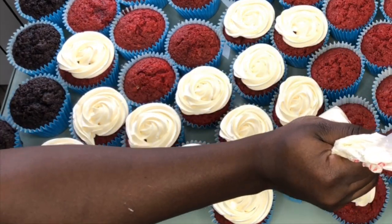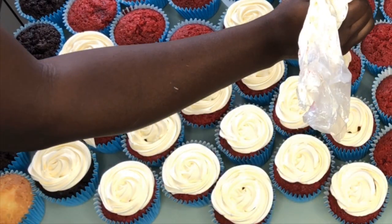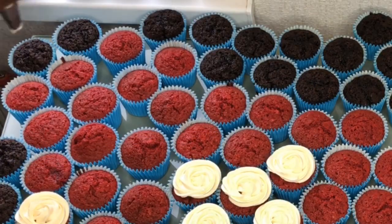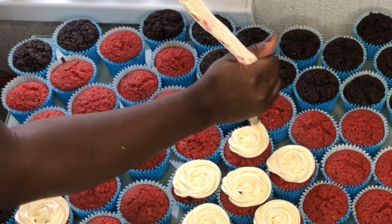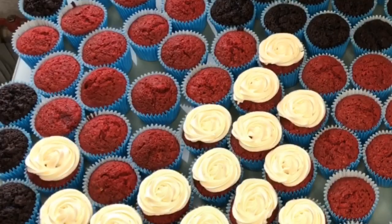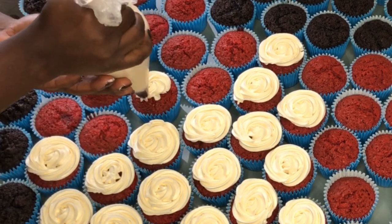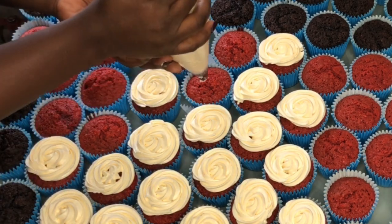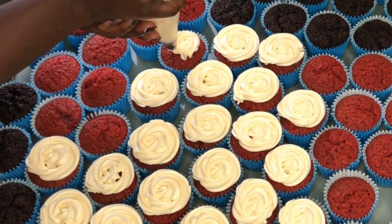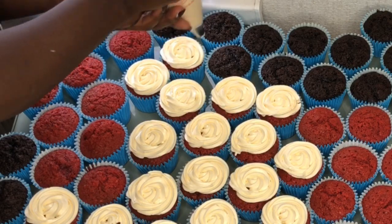Valentine's Day is one of the days of the year where, as a cake maker, you can really make good money if you plan your time and deliveries well. This year I started my advert on the 14th of January — exactly a month before — to give people time to plan ahead and make orders, and to give myself time to plan it well and make maximum profit.